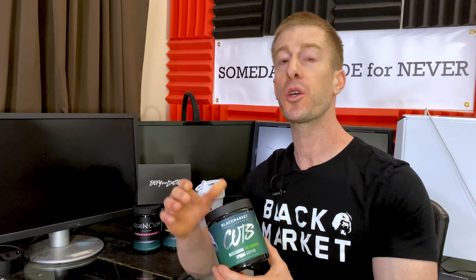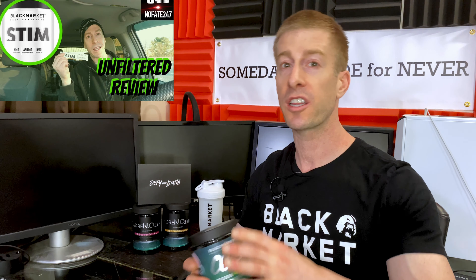I've been reviewing Black Market Labs since the jump — I reviewed their Stimmed pre-workout as one of the first pre-workouts I ever reviewed, and the first collaboration I ever did with the Review Bros was reviewing their Bulked pre-workout. They do something I really love and wish more supplement companies would do: they have a whole line of pre-workouts that aren't cookie cutter, not one size fits all. They've got Stimmed, Bulk, Fit, Tone, Cuts — what we're reviewing today — and their Adrenaline high-stim nootropic and Underground.